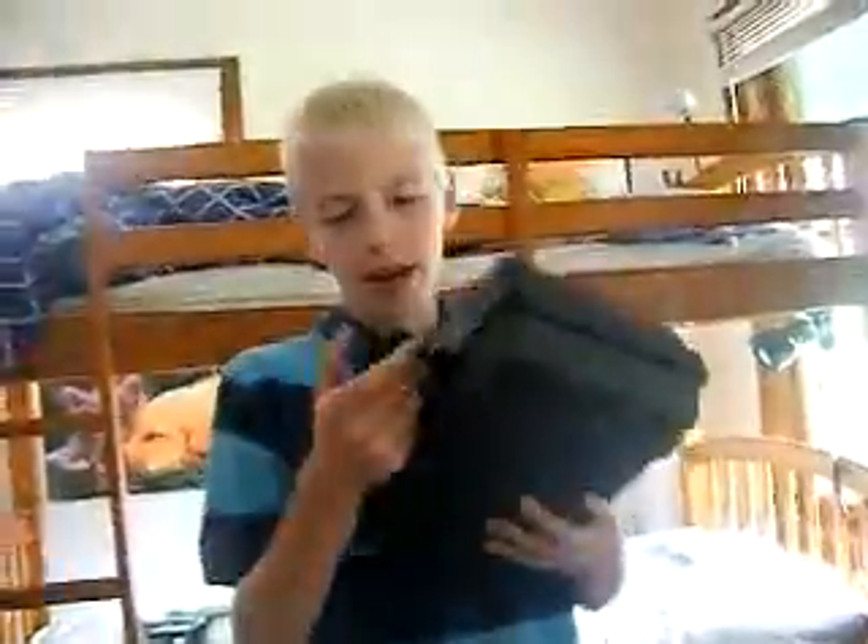Hello! Welcome to Robbers 101. Today I will show you how to open this safe.